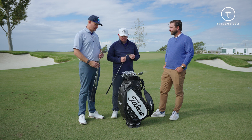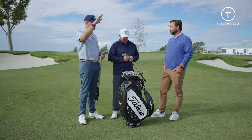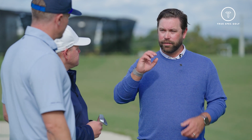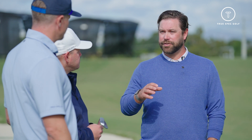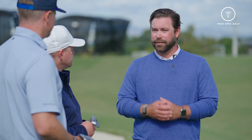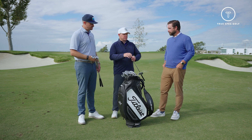That's why I play Vokey — I want to hit those controlled spinners. It just depends on what the person wants to hit, but the majority of the time that's what people are going for. Tour players love hitting that low-flighted, high-spinning, controlled shot, and our job is just to make it easier for them and for everyone else to hit that type of shot. It's the most accurate and most controllable way of playing your wedges around the green.